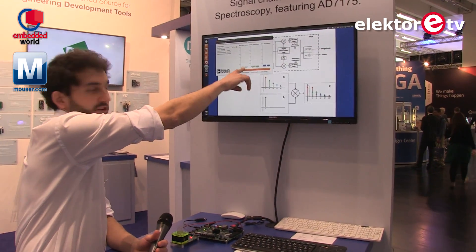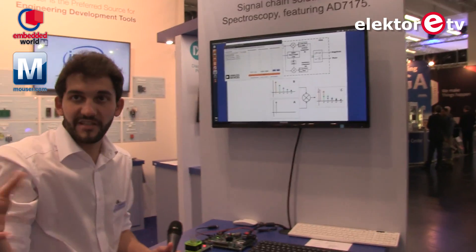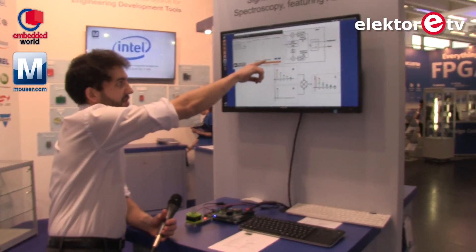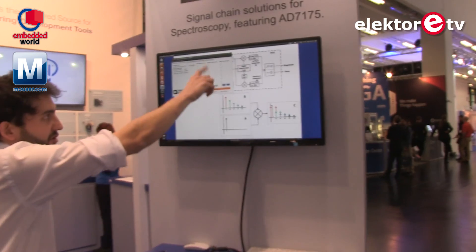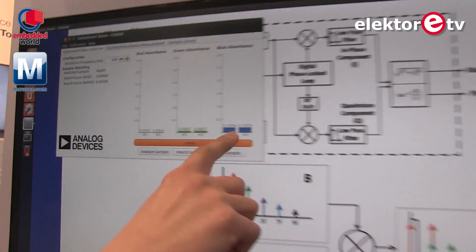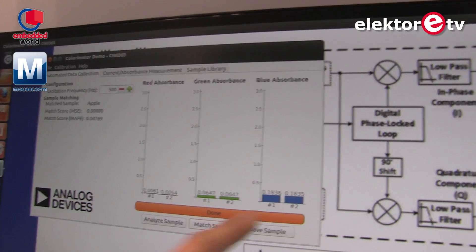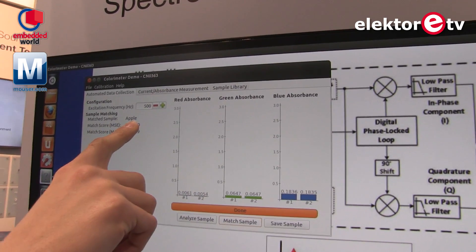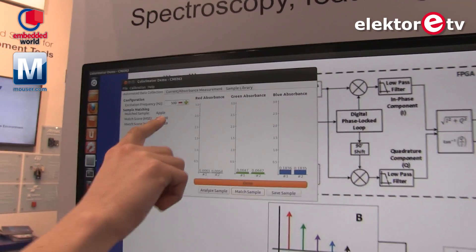The values are exactly not the same, because the conditions change — the temperature may affect the light, everything. But you can see the green absorbance is exactly the same, really precise, and the blue absorbance is almost the same. And of course the system says, 'I recognize this — it's apple, it's not whiskey. It's apple.'